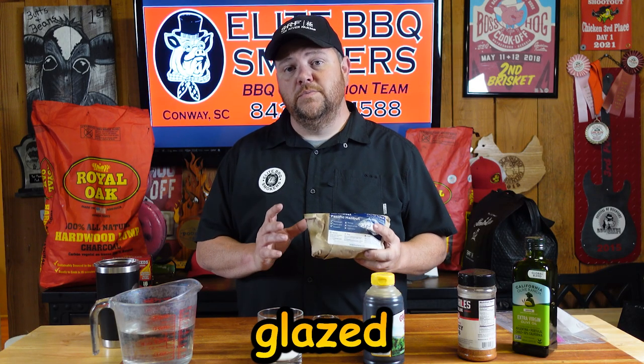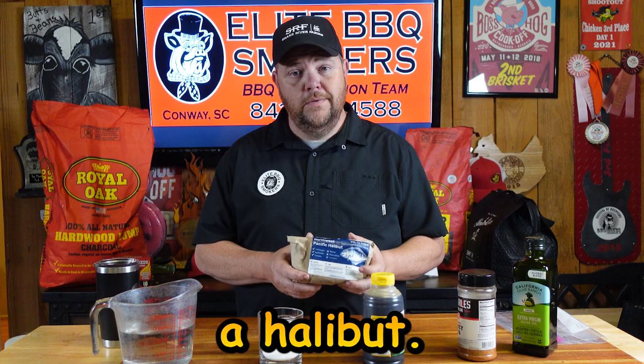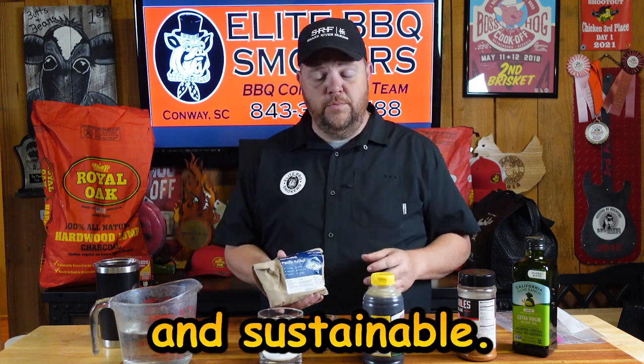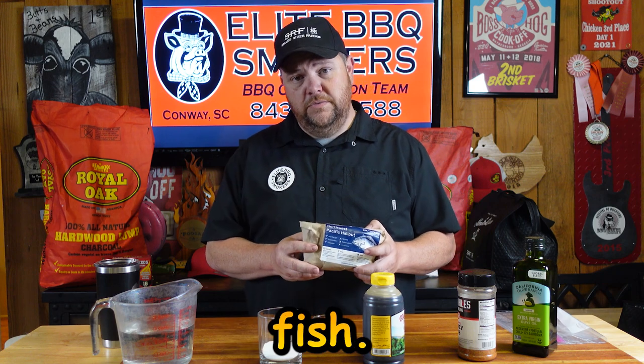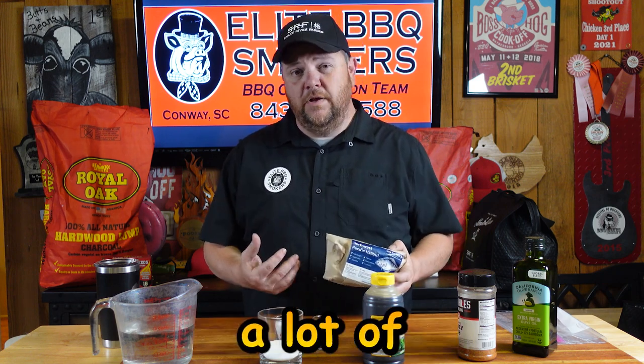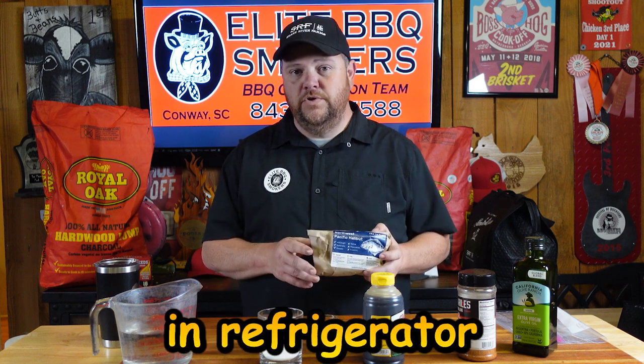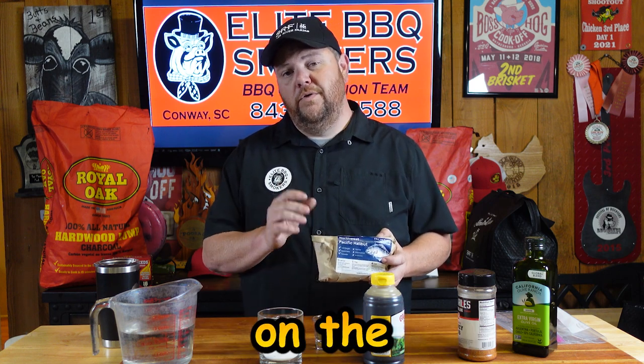So the fish we're using today for our honey glazed smoked halibut is a halibut — Northwest Pacific halibut. This comes from State River Farms, wild caught and sustainable. This is a very mild fish, which means it can accept a lot of flavors. I'm gonna show you how to brine this fish — we'll brine about two hours in the refrigerator, then smoke it on the Rectech.